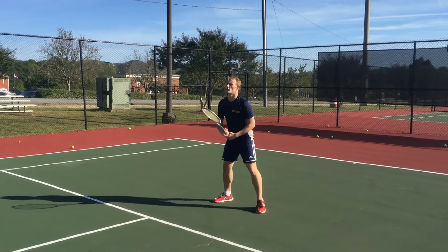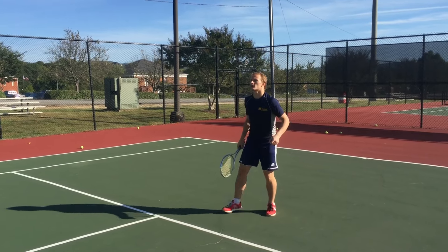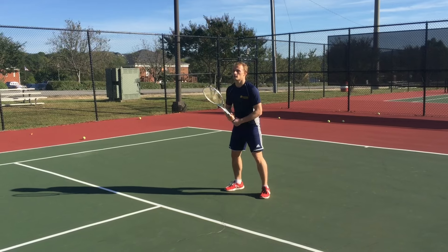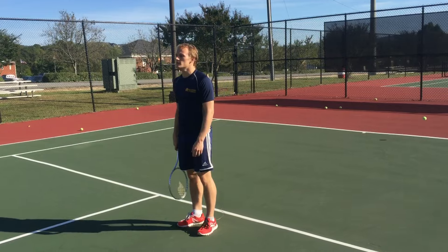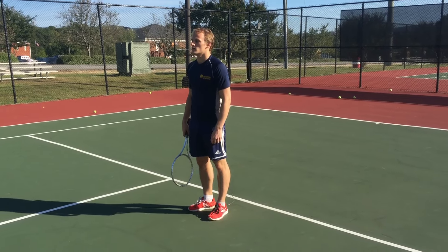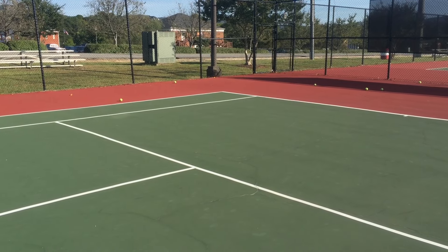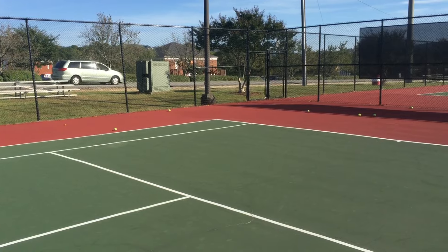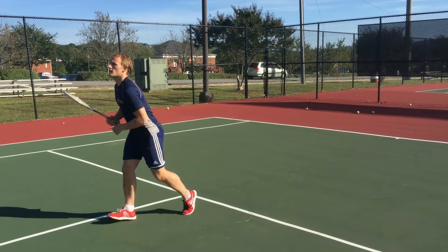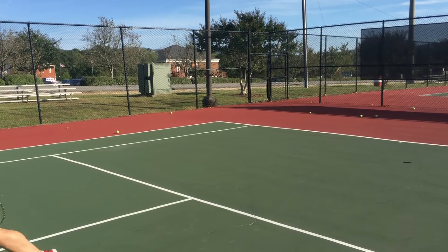That's my backhand — throw it to my forehand. Backhand again, Derek, throw it to my forehand. That's the backhand, Derek. Do you know what a forehand is? No. Derek, the forehand is my right side. It's your left, okay? You got that? Yeah. Let's try this one. Come on. Dang it, Derek, that's the left.